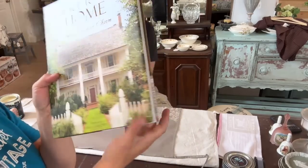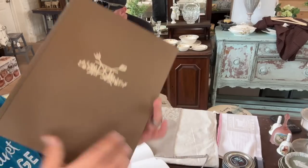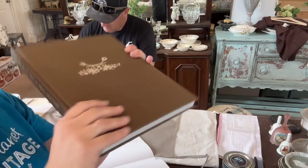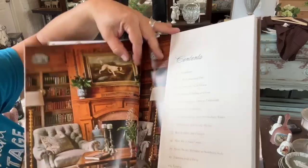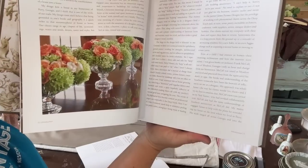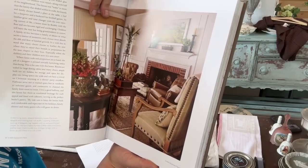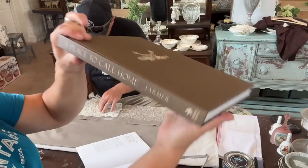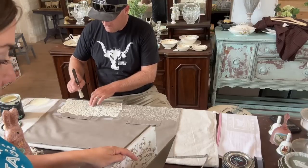Next up is A Place to Call Home — it's jacketed, but the actual hardback is just beautiful. I would probably display it without the jacket because I love the texture and color. Coffee table books should be gorgeous, have interesting information, and beautiful pictures. I love books like this because when I go thrifting, I can picture what would look good together. This one, written by James Farmer, is $39.95 — a smoking deal.